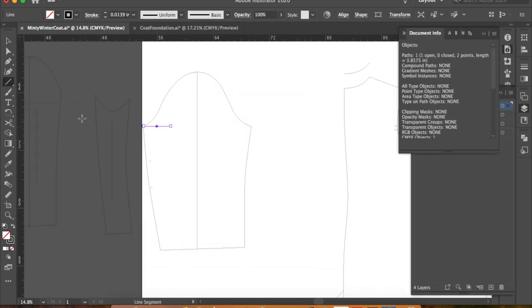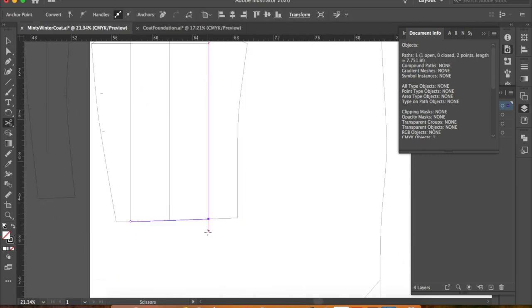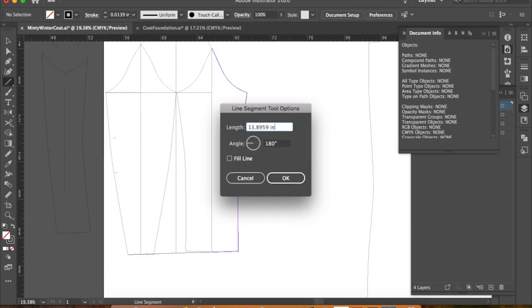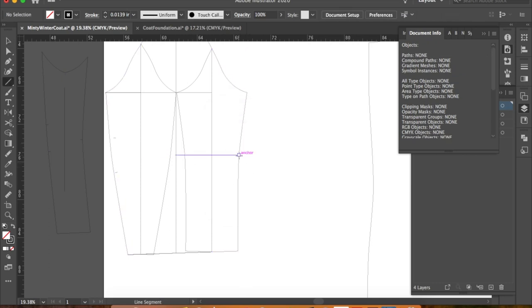At first I wanted to go for a one-piece sleeve so I wouldn't have to worry about matching up seams and the pattern, but then I opted for the classic two-piece sleeve. I'm not going to go through how I drafted this — I think that would be a video on its own — but if you're interested, you can find the instructions in this book.